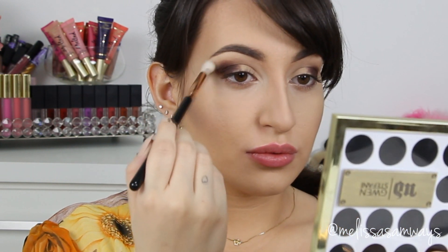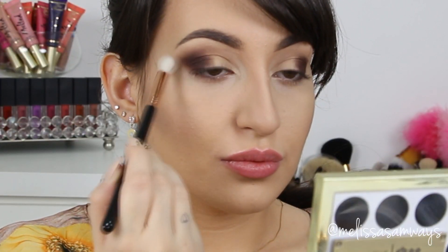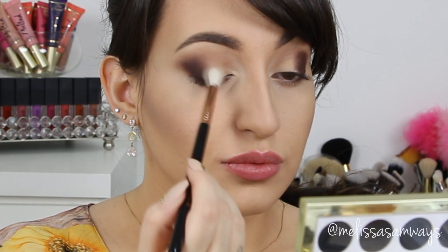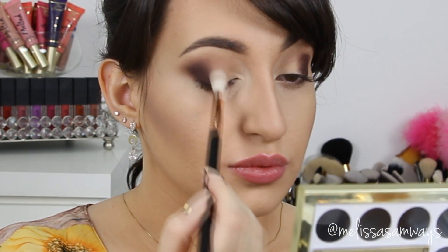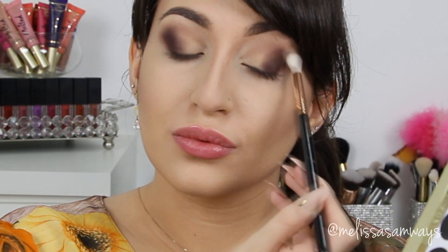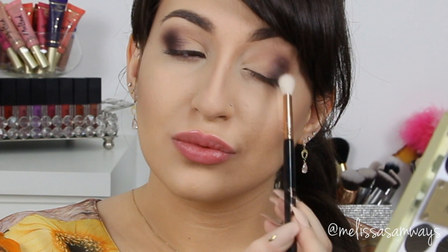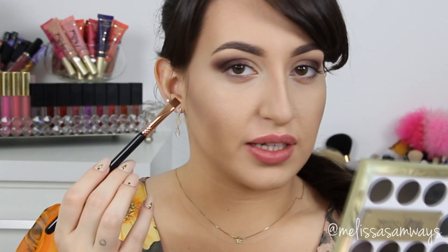I'm going to use the same fluffy brush that I was using before and blend these edges. Now I'm going to apply the same color in my lower lash line.